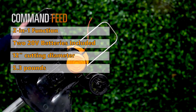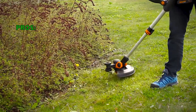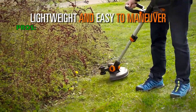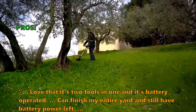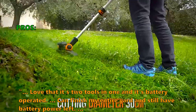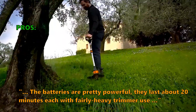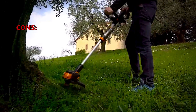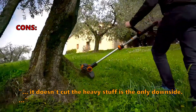The quick-release lever for fast telescopic height adjustments makes it easy to change between different jobs, and it has an ultra-lightweight ergonomic design at only 5.3 pounds. Plus, you can share the batteries across all other 20V WORX power tools. Customers love that it's two tools in one and battery operated. They say: "Can finish my entire yard and still have battery power left. The batteries last about 20 minutes each with fairly heavy trimmer use. Lightweight and does everything I want it to." The only downside noted: it doesn't cut the heavy stuff.